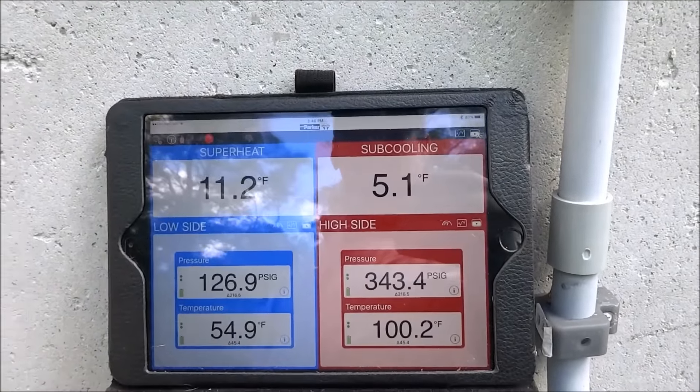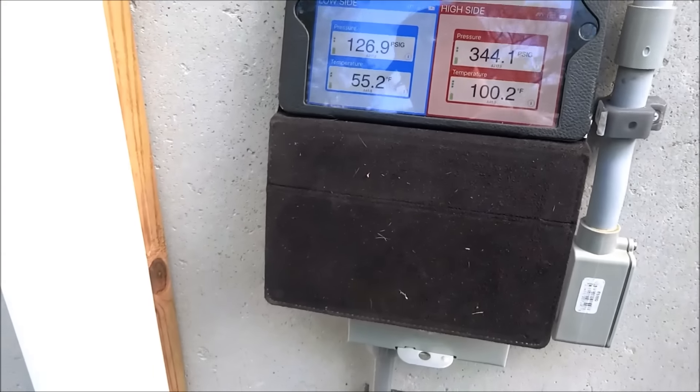Is it still draining Freon? No, I took a little bit out and then let it stabilize.